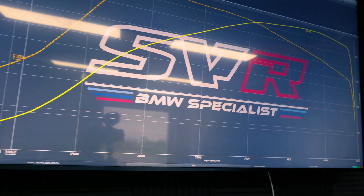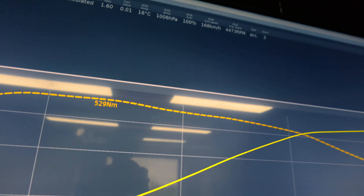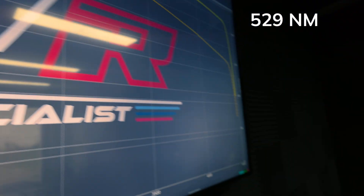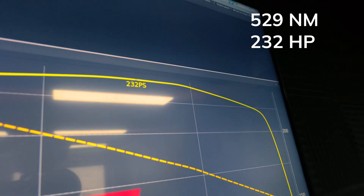The car makes solid numbers, still stock figures, and we measured the car multiple times. Run after run, the numbers were just repetitive. This should make 500 Newton meters — it has a little bit more: 529 Nm and only 231 HP and it makes 232. But that's not such a big surprise knowing that it has only 110,000 kilometers.